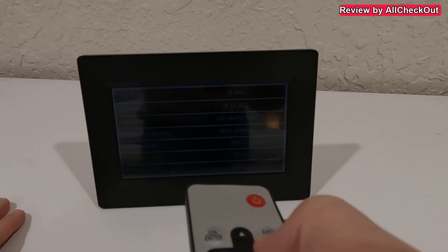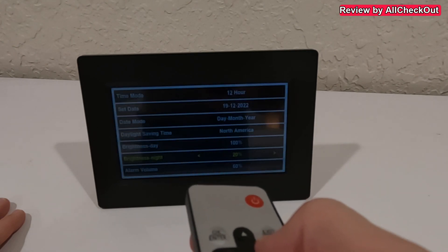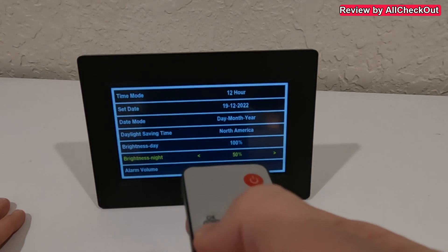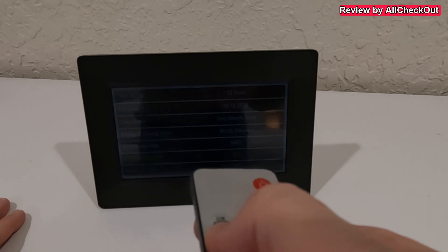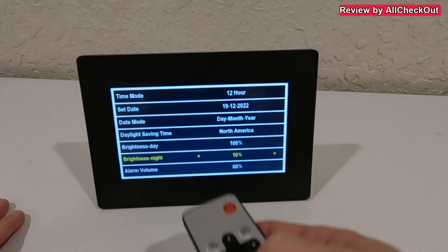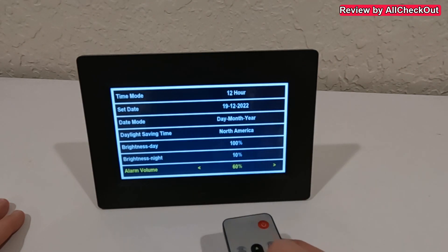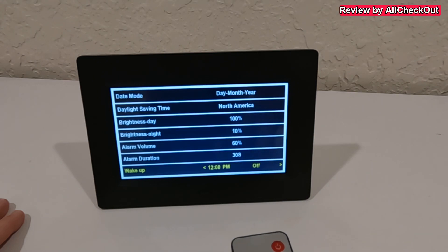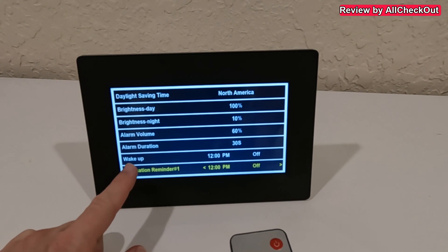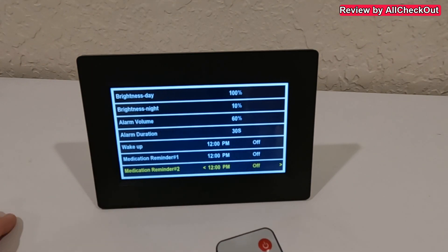We can reduce the brightness to almost invisible for nighttime use. Right now it's set to 10 and still visible during the night, though it looks bright on camera. The brightness changes automatically between day and night, so you don't have to do anything manually. We also have settings for different alarm volumes and alarm duration.